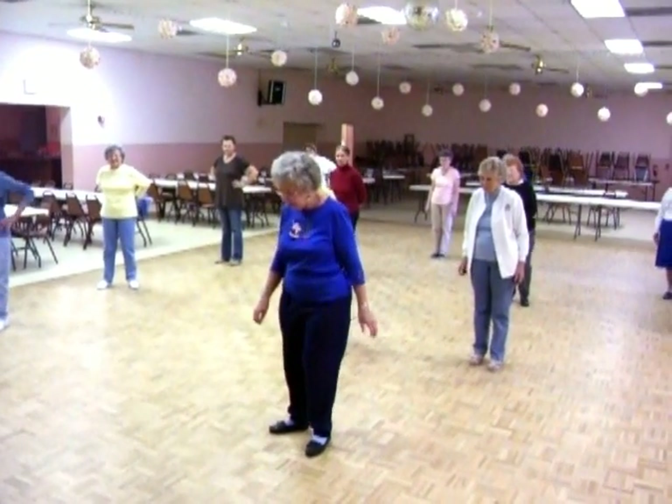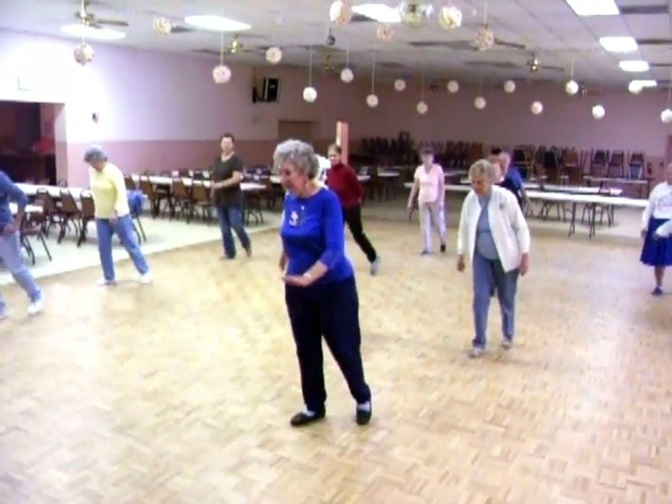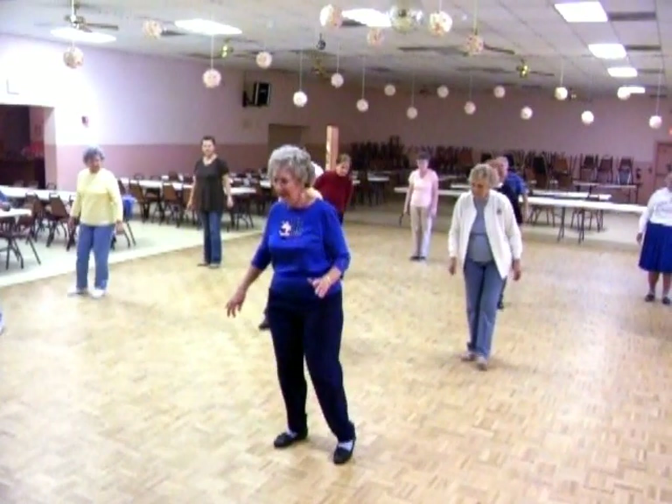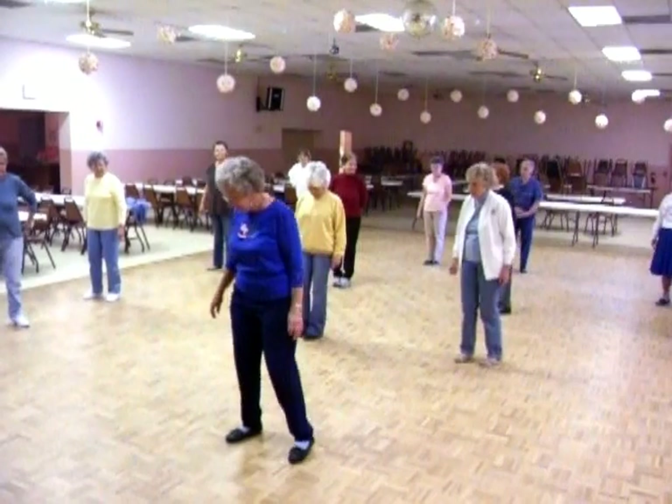Okay, so you're going to do one, two, three, four, five, six, seven, eight. One, two, three, four, five, six, seven, eight. It is.